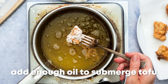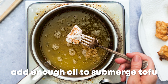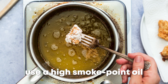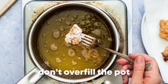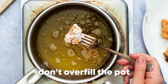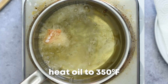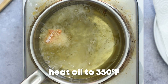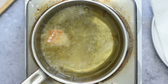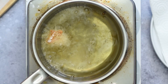Using a heavy-bottomed pot, add enough vegetable oil to fully submerge several pieces of tofu. Be sure to use a high smoke point oil for the best frying experience, and do not overfill the pot as it may boil over when frying the tofu. Over medium-high heat, heat the oil to 350 degrees, or until a wooden utensil gives off tiny bubbles when dipped in the oil. This is a great life hack to know if the oil is ready to be used.